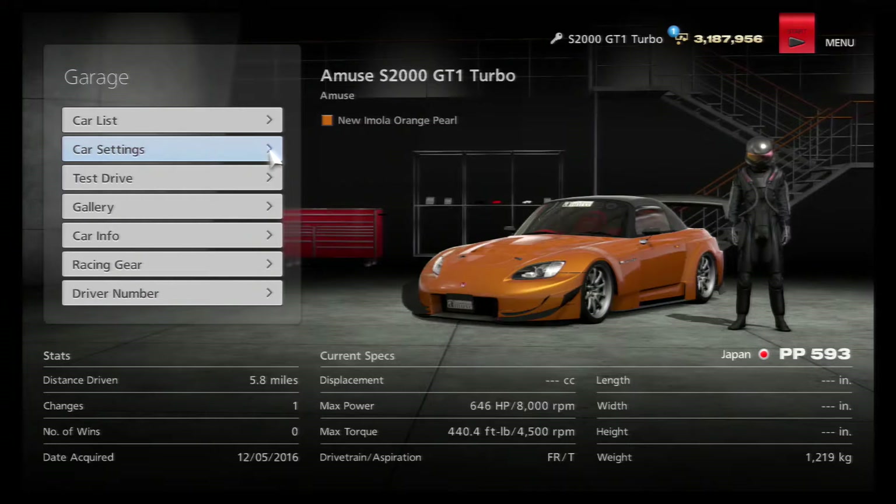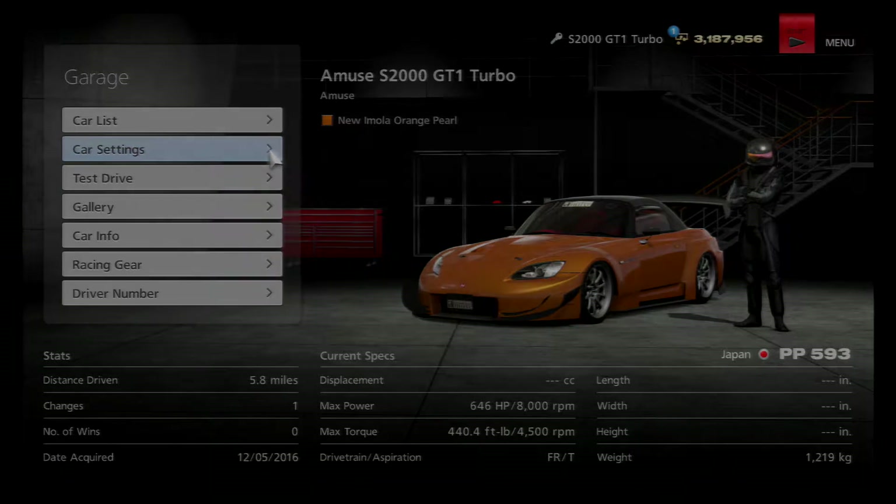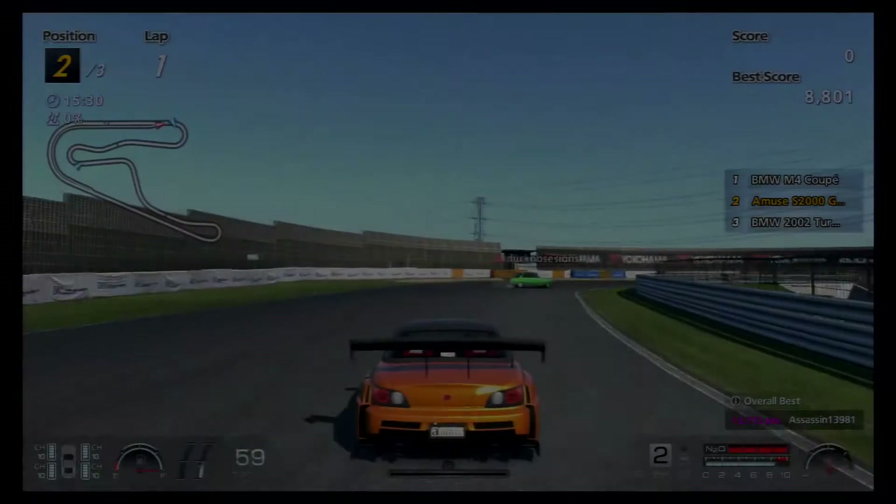So there is your drift tune. It's very easy to throw around the track — it's pretty light. I'm going to throw us around the track, so thanks for watching guys, talk to you later.